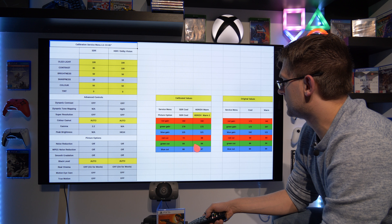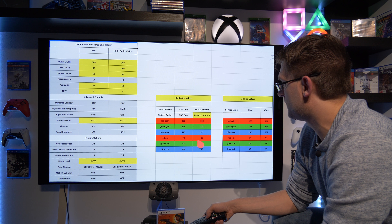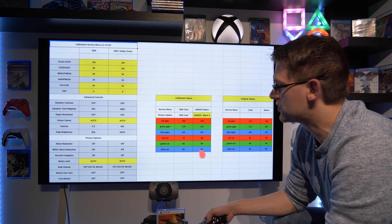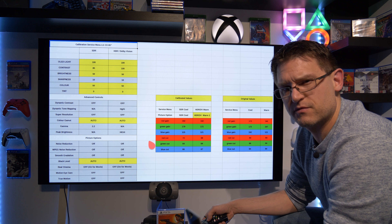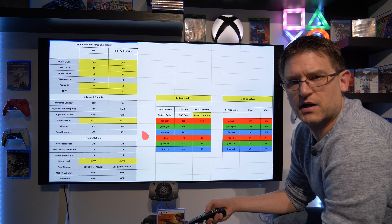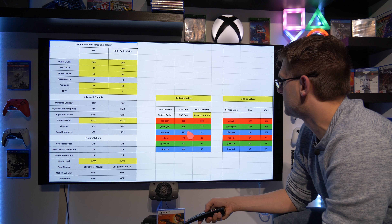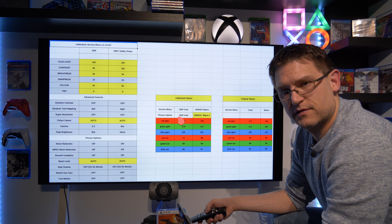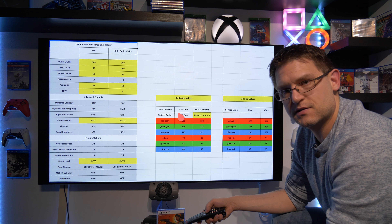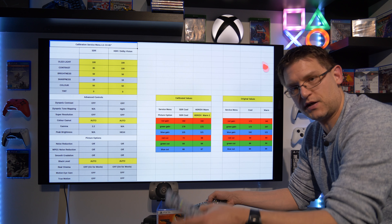Now we have a look at the service menu calibrated values — you can see they are completely different values. I also changed the cut values this time and ended up with a very nice result, and I'm really happy about it. Keep in mind I have two different settings: one for SDR and another for HDR and Dolby Vision — HDR and Dolby Vision are exactly the same.